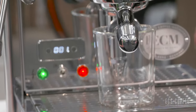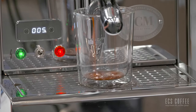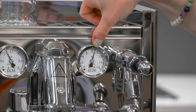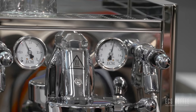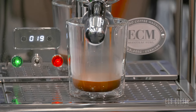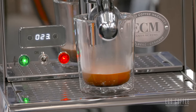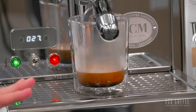We have our shot pressure here — we are at just about nine bars. This is going to be a very yummy shot, just look at that caramelization. I can't believe how easy this machine was to dial in. The Classica was the same — if we can get a good shot out of a machine right out of the box, I don't want to do six shots to dial it in.